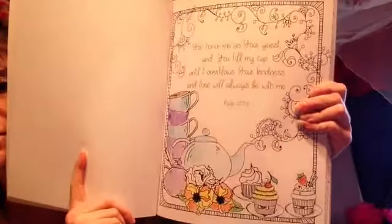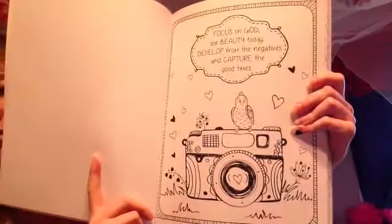It just has really nice inspirational content. You can make bookmarks — I colored this one right here. It says, 'Focus on God, see the beauty today, develop from the negatives, and capture the good times,' and it's got a camera, which I love because I love taking pictures. There's also one with owls. It's real easy to tear out because it already has the perforated edges. The price shown is US $7.99, published by Christian Art Publishers.